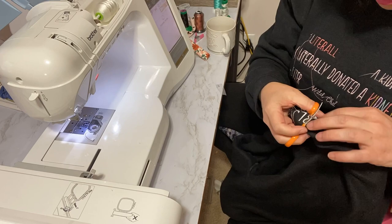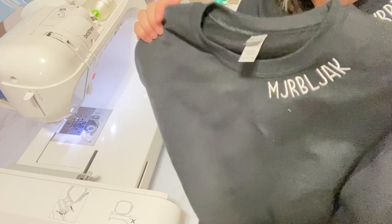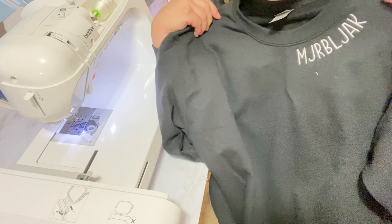You guys, it turned out perfect! Look at that placement — it turned out perfect. I wanted it to come down a little bit so it wasn't so far off the shoulder. See this one is kind of up high, but this one when I put it on it's perfect.